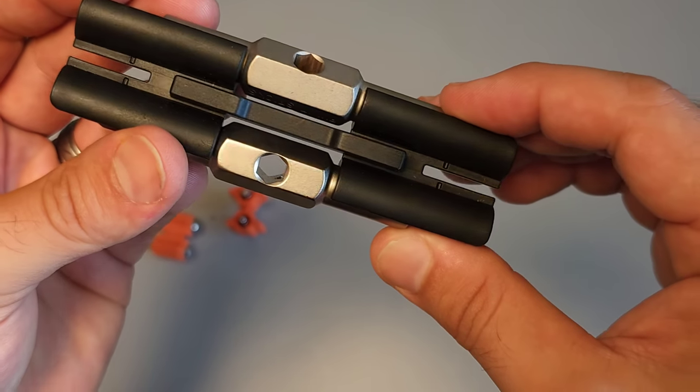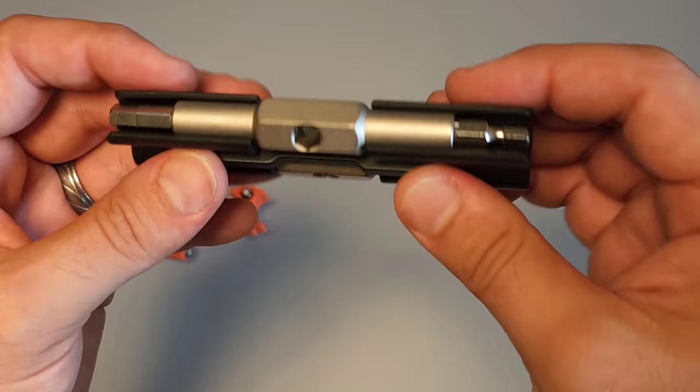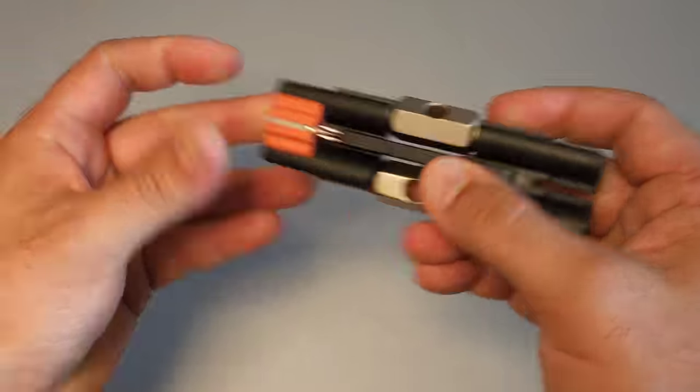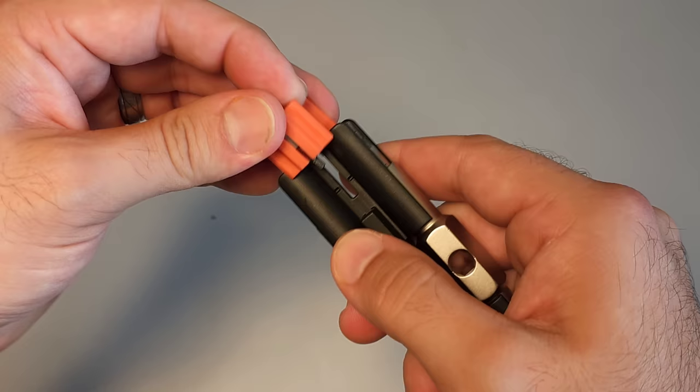This also mounts to a bike frame, which is kind of what it was originally designed for. But frankly, I think it's fantastic as an EDC screwdriver and definitely highly recommended.